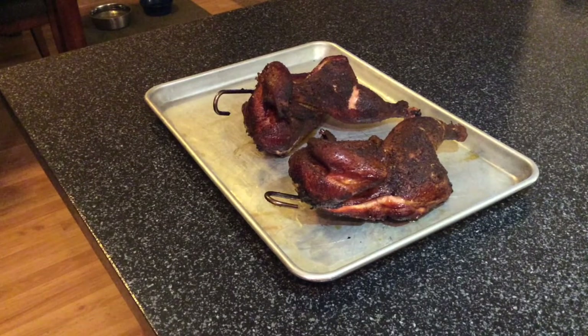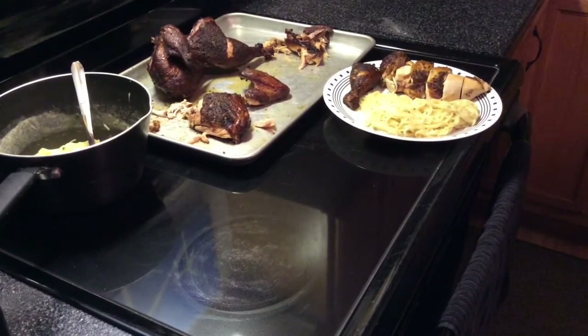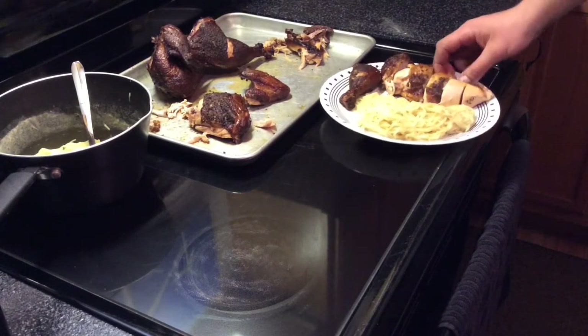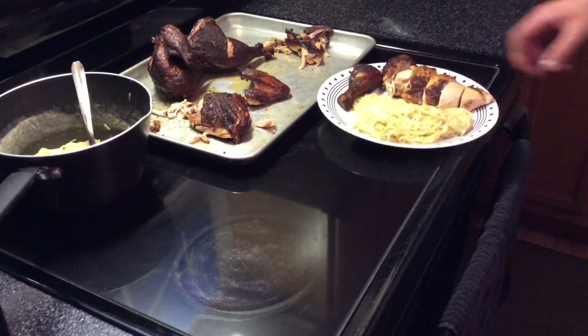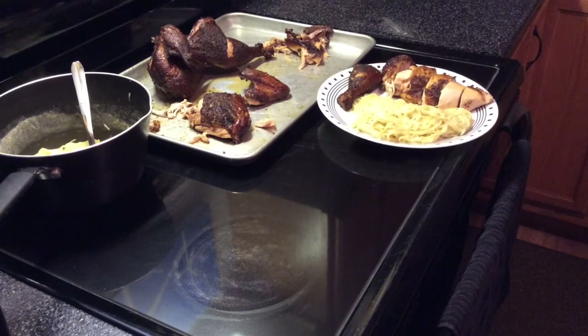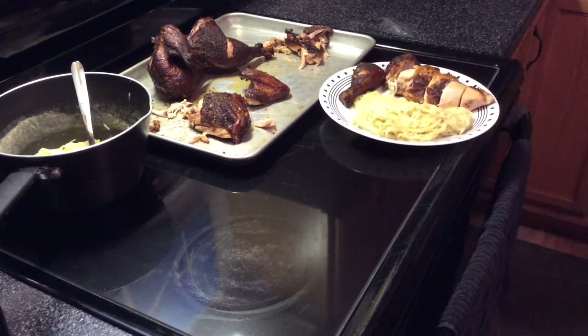Dinner's all ready and plated up. Got a nice little drumstick, and this is the breast — I just pulled it right off the bone and cut some pieces out of it. I've already had a couple pieces and I'll tell you, chicken in a pit barrel is fantastic. This is just a little bit of Rice-a-Roni pasta — pretty good. Hope everybody has a Merry Christmas, and I'm gonna dig into this. We'll catch you on the flippity flop.